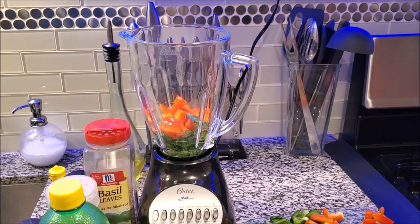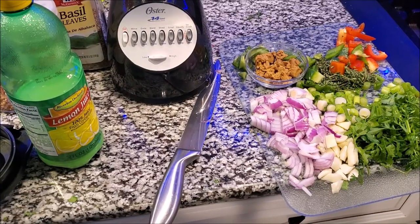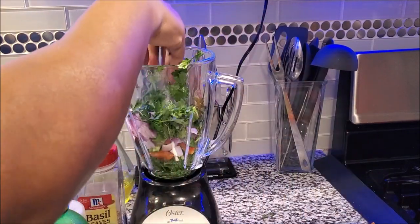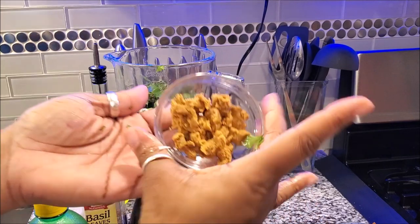I also need to cut up my onion — onion chopped. So right here I want to mix the vegetables up. I don't want to just put one specific vegetable all in at once. I want to mix them all throughout the blender.